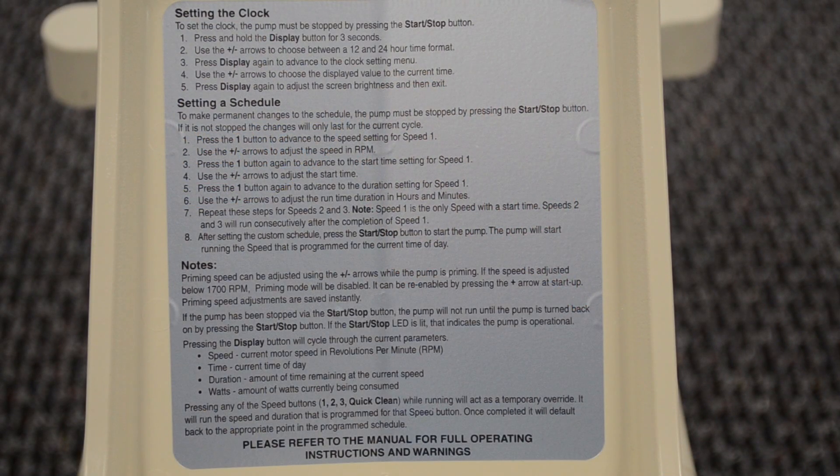If you forget how to program the pump, Pentair has placed the instructions on how to program the pump on the backside of the lid.